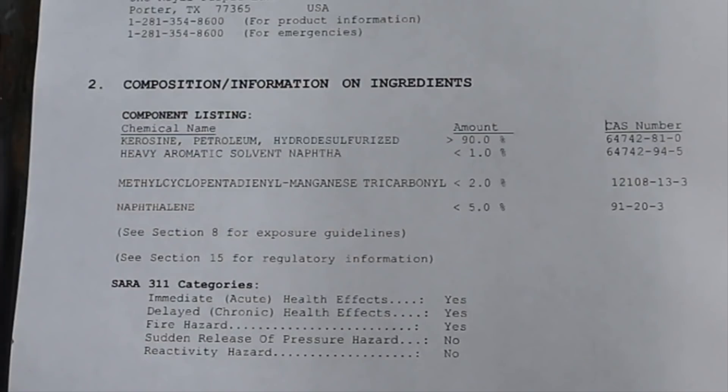I have the MSDS from Royal Purple Synthetic Company for the Max Boost product. The main additive in this is over 90% kerosene — petroleum, hydrosulfurized, heavy aromatic solvent naphtha. Additionally, it does contain some other additive I can't pronounce, less than 2%, and finally it contains less than 5% naphthalene.